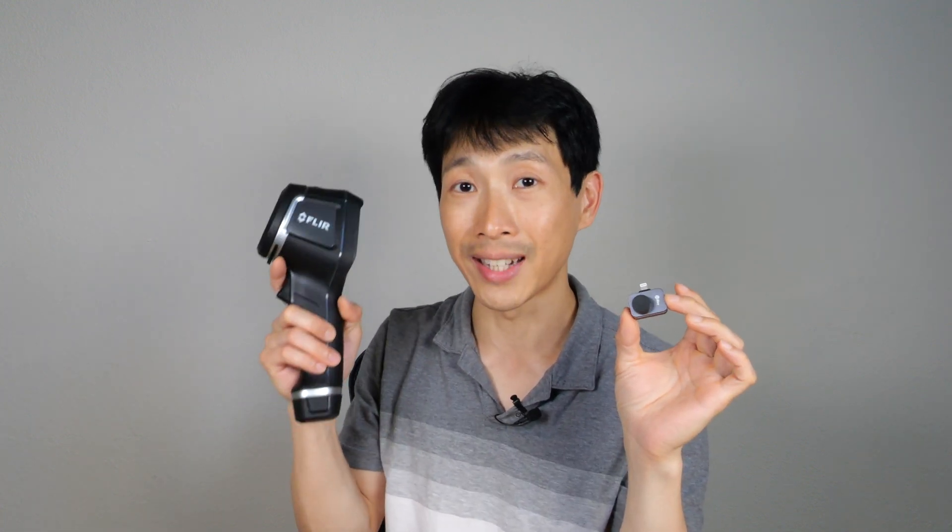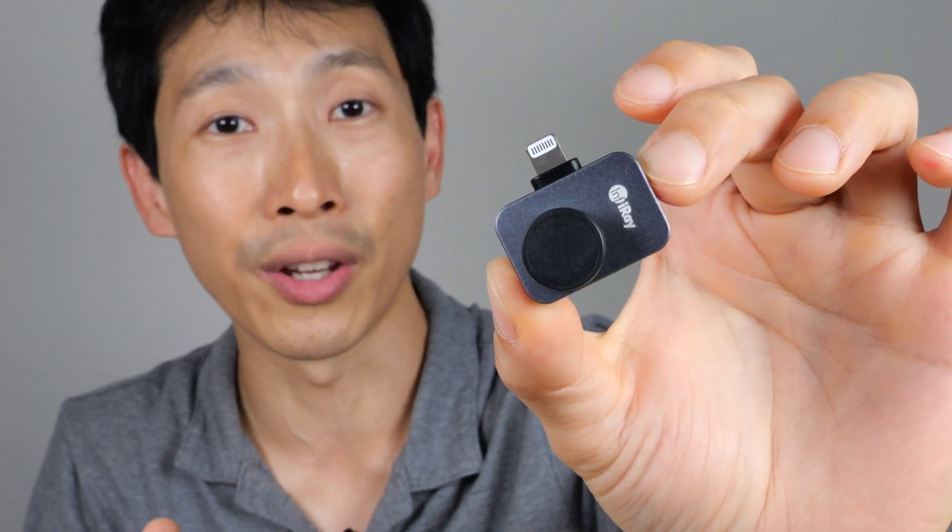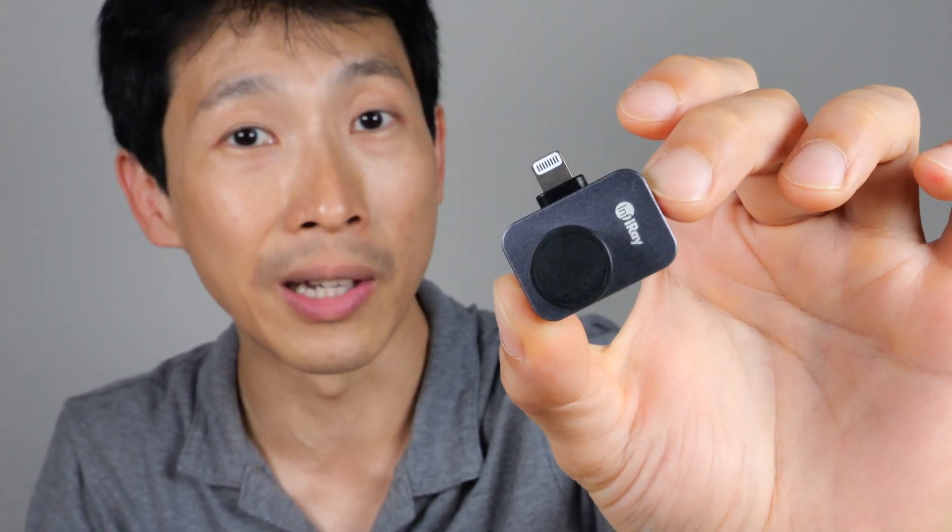Considering the price, you can actually drop and break the P2 Pro 5 or 6 times and still come in under the cost of one E8 XT. Since the E8 is an expensive piece of equipment, you might worry about it being stolen. If you're just a hobbyist doing stuff around the house — not a professional doing HVAC or electrical work day in and day out — and you just want to look at ceilings or door seals recreationally, this is an extremely good value.